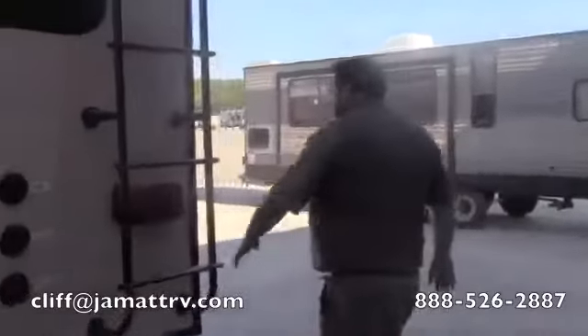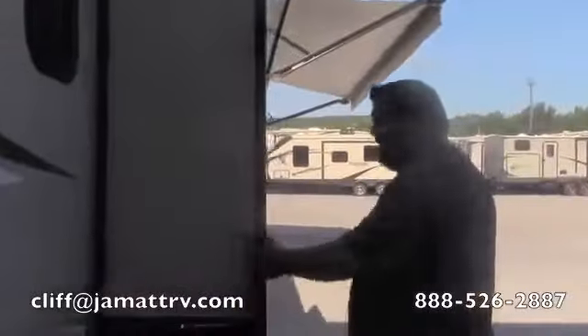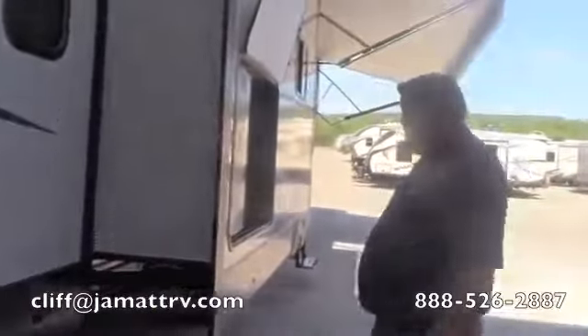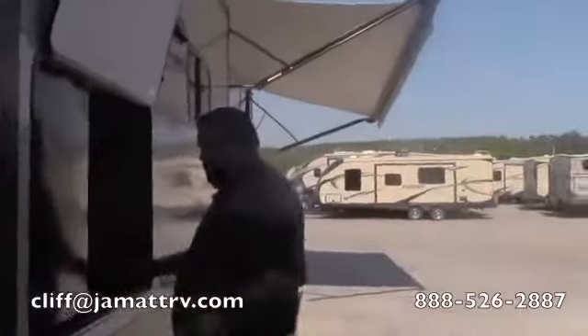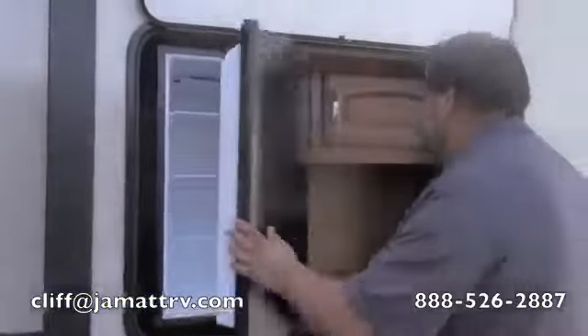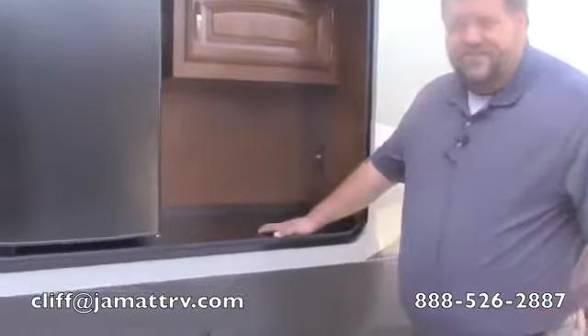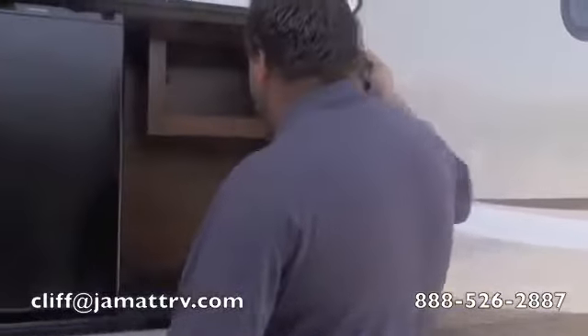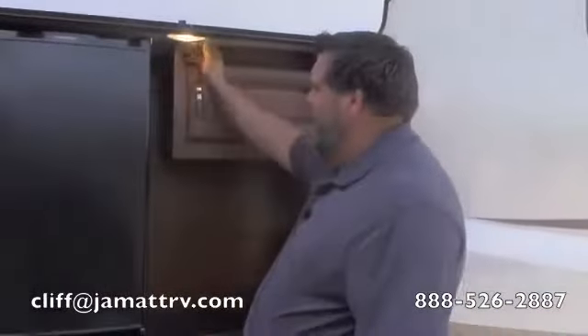Coming around here, you've got another big slide on this side as well. All your jacks are electric — just hit a button and they run down, no cranking required. You have your outside kitchen right here with a nice big refrigerator. What's really nice is this is all metal — not Formica or anything that can get damaged when wet. You've got some storage here and an outside light so you'll be able to see at night.